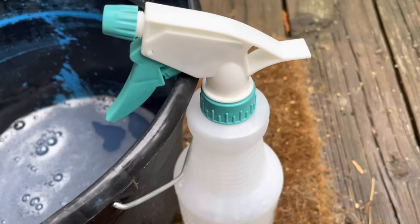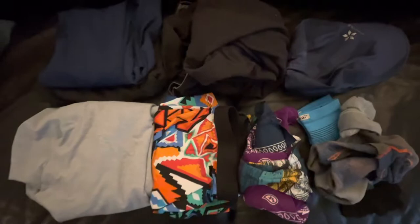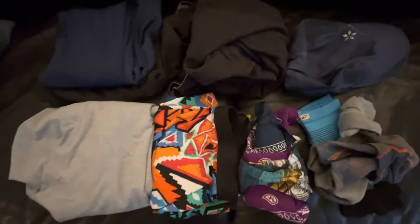At this point I have the solution and I could add it to a plastic bottle and spray my clothes — and sometimes I do that — but my preference is to actually soak them, so I'll show you how I do that.